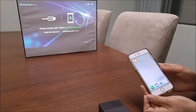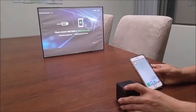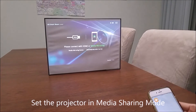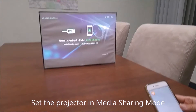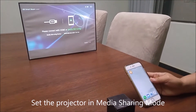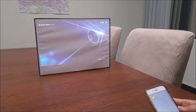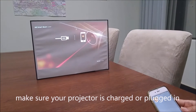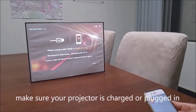Right now we're going to use this app to update the SmartBeam Laser. First, for the updating process, you need to be in media sharing mode — right now we are in media mirroring mode. You can change the mode by pressing the power button twice. Also make sure your projector is somewhat charged, like halfway, so it doesn't die during the update.